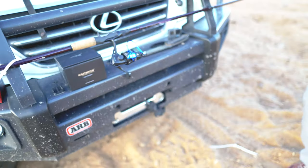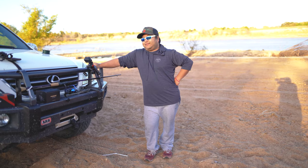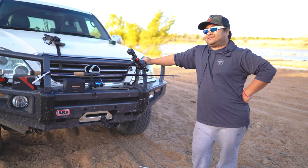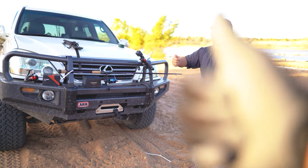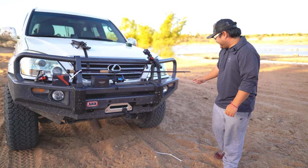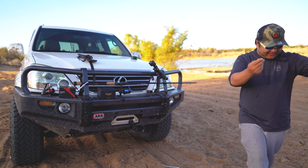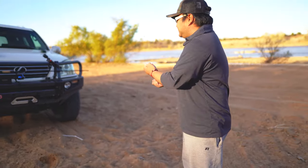We're gonna see if it can handle it. It's a $30 reel, so I'd like to see how it blows up — hopefully it blows up! Thumbs up if it blows up. We've got 80-pound braid loaded on it. As a test, we're just gonna pull it.